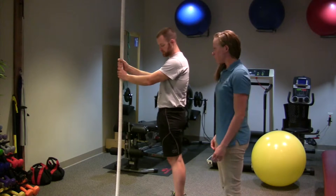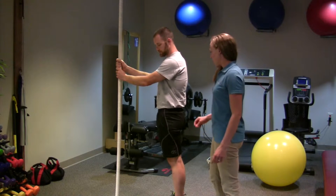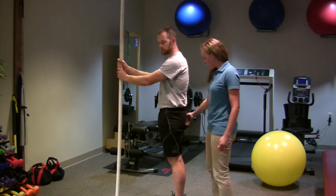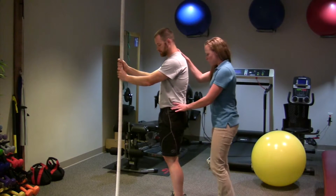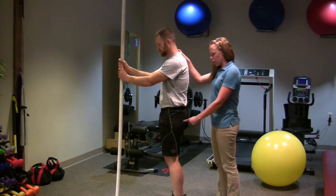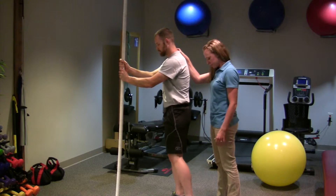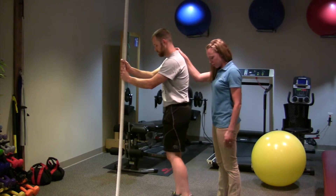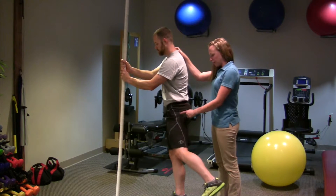The first exercise is going to be just to work the glute med itself. To do that, hold on to something to support yourself. You're going to have a little bit of bend in the knee you're going to stand on. Without your body moving, you're going to take your leg and move it out to a 45 degree angle, so you can feel that glute med right in here. You want to keep your toe pointed forward to isolate this area of the glute.